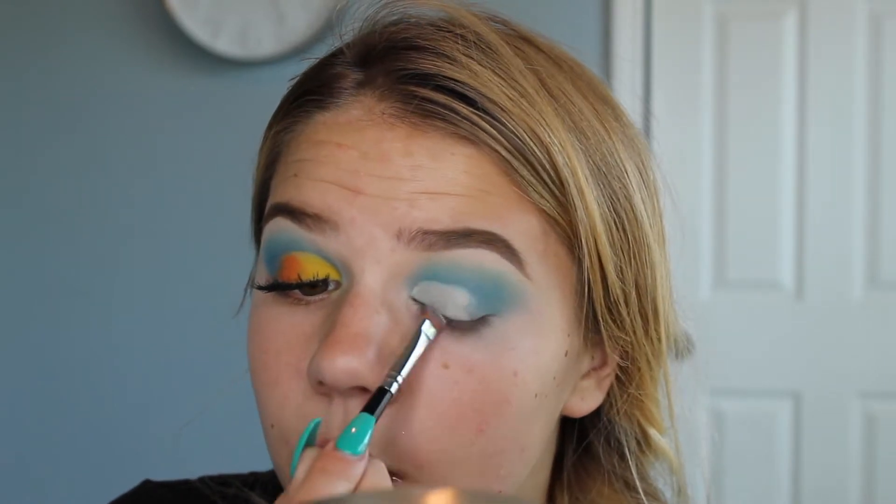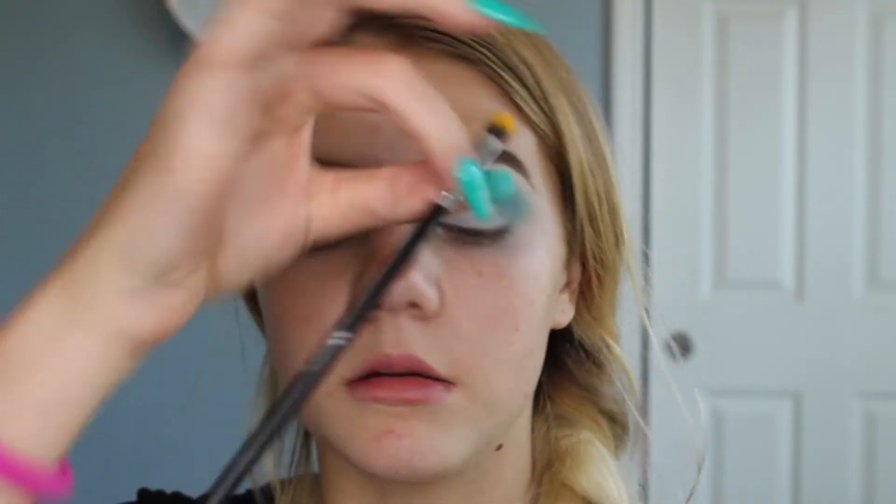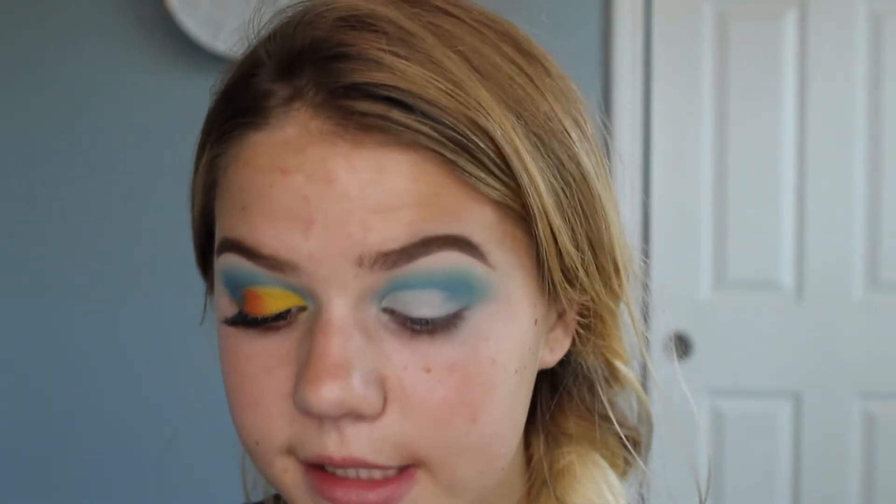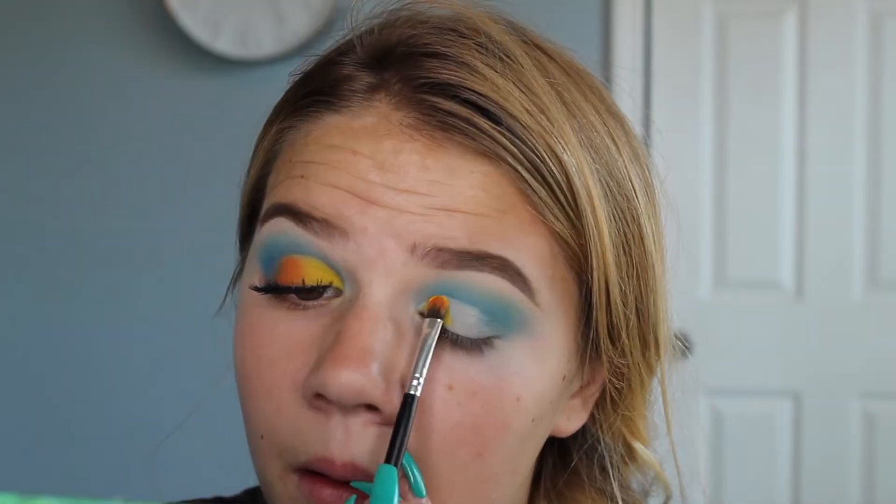Taking a Morphe brush from a set, I'm going to take this yellow color from the Take Me to Brazil palette and this color from the Morphe 35B. I'm trying not to open my eye too much because I'm not setting the concealer — we want all the pigment from these colors to stick to it. So don't set the concealer. I'm taking this yellow about halfway through the cut crease, and putting orange on the second half.